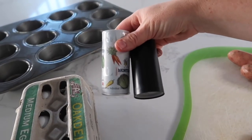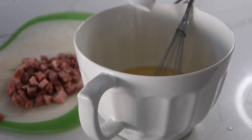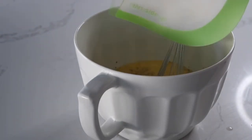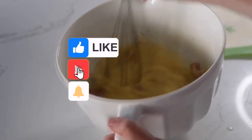To taste. You're going to crack all 12 eggs into the bowl, whisk them all together, then add a little bit of salt and a little bit of pepper on top, then go ahead and add your ham or your sausage and mix it up a little bit.